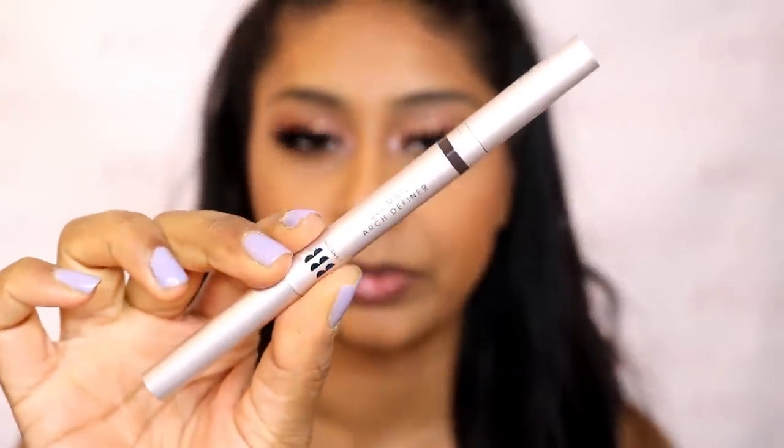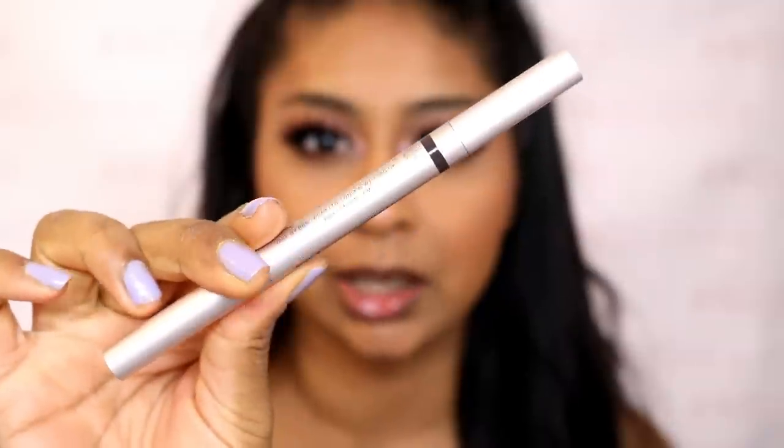Anyways, I'm going to be trying out the Ultimate Arc Definer by BBB London — I think that's Blink Brow Bar London. I've heard a lot about them on Instagram. I got this brow pencil from them, actually received it, and it's so different to your typical eyebrow pencil. I'm in the shade Cardamom — oh my god, guys, just look at this.